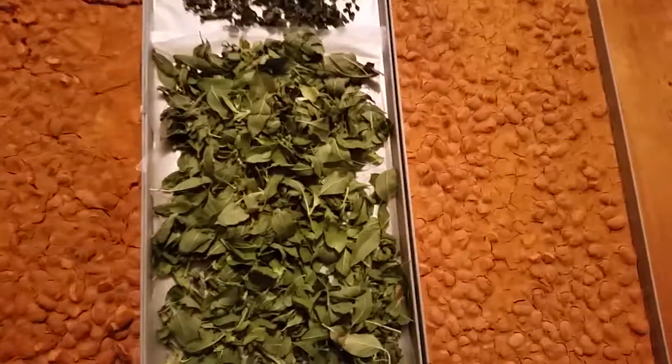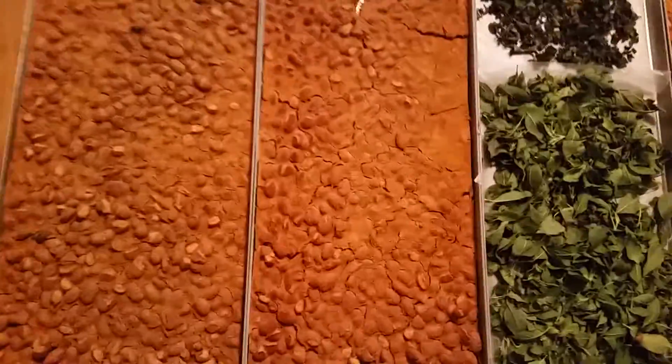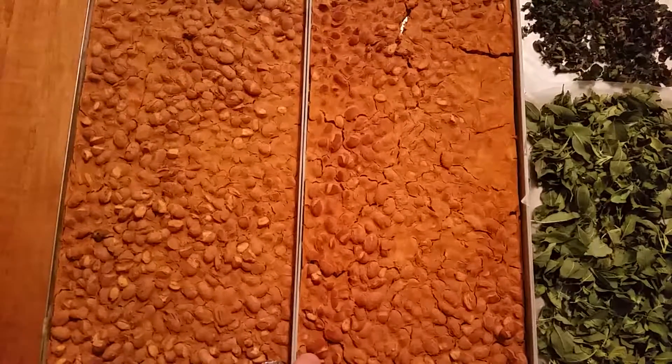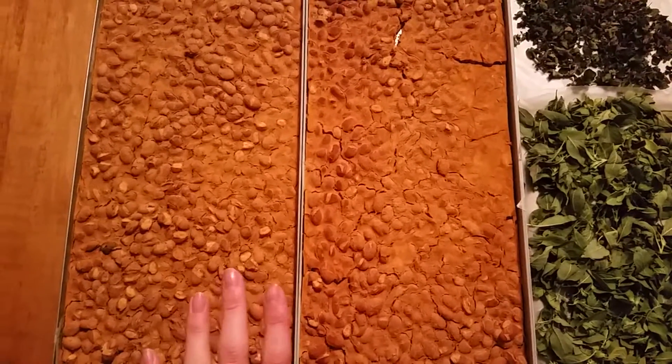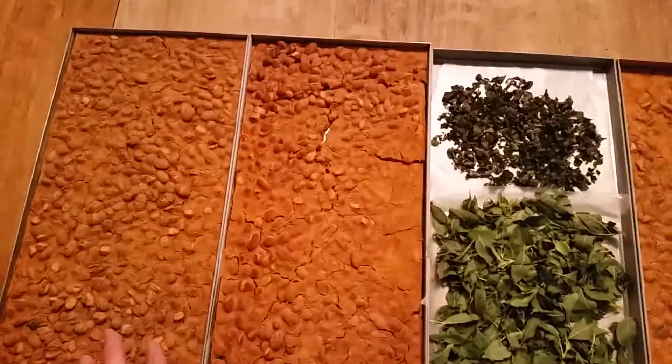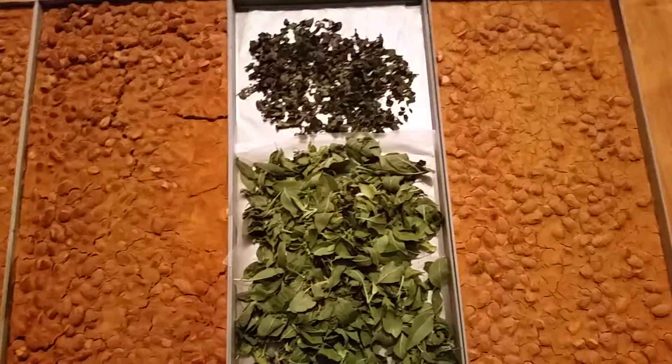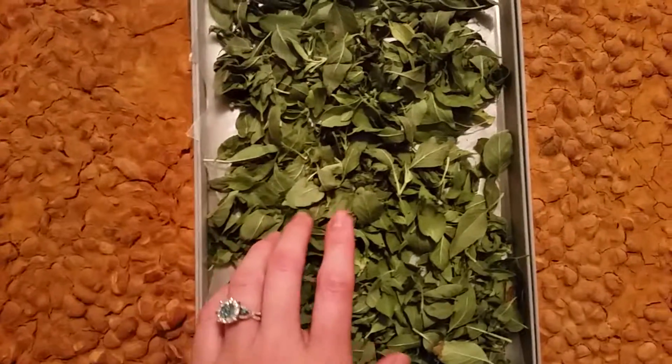Hello everybody, today I am back and I'm showing you I just freeze-dried — this is I believe two cans of just ranch-style chili beans divided into three trays. There was a little more than two cans.